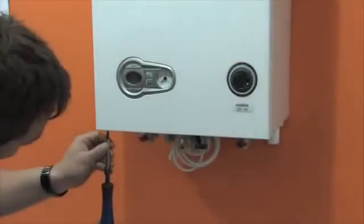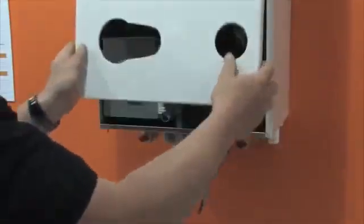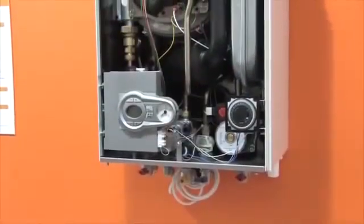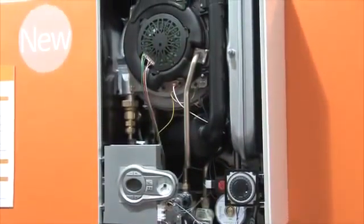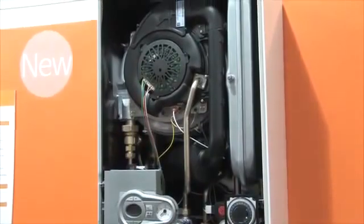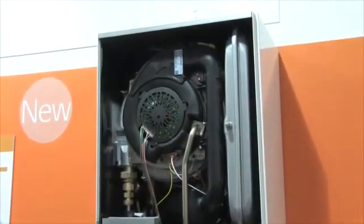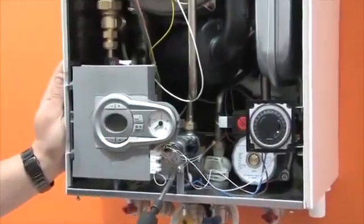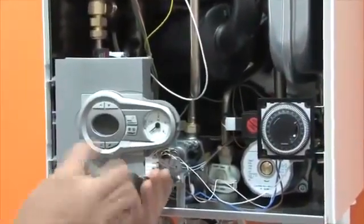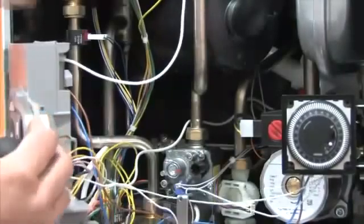Now let's look inside the boiler to see how straightforward and easy it is to maintain. Open the casing by slackening the two front retaining screws at the base of the boiler and remove by sliding forward and away. Because the Modena has so few moving parts, there is a lot of room inside to work, making maintenance easier and safer, with a smooth finish all round — no sharp edges to cut your hands. The brains of the boiler is the multifunctional PCB, next to which is the pressure gauge for easy viewing without removing the casing.